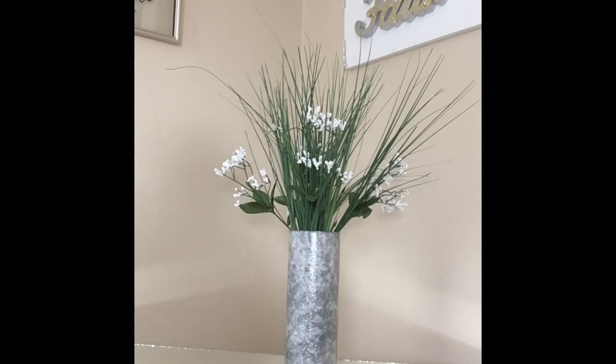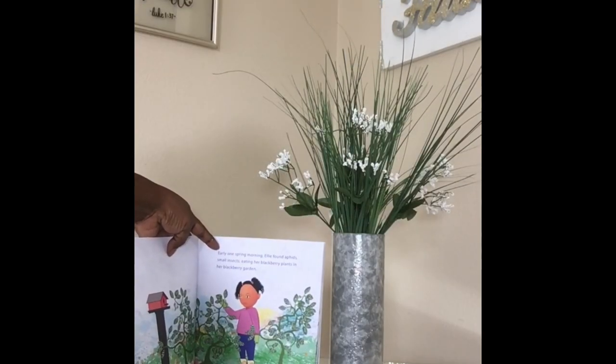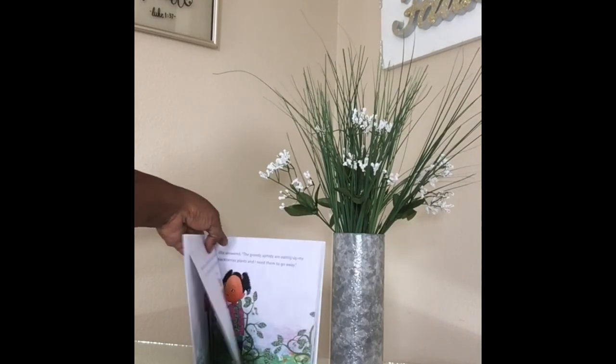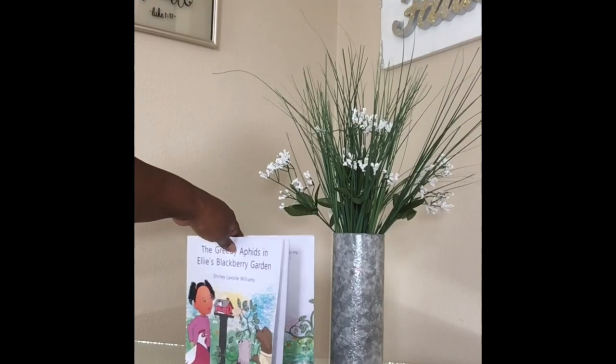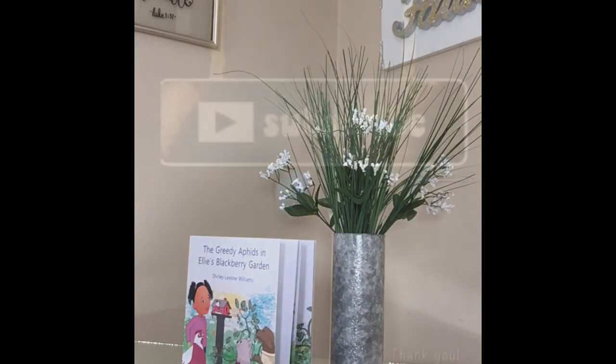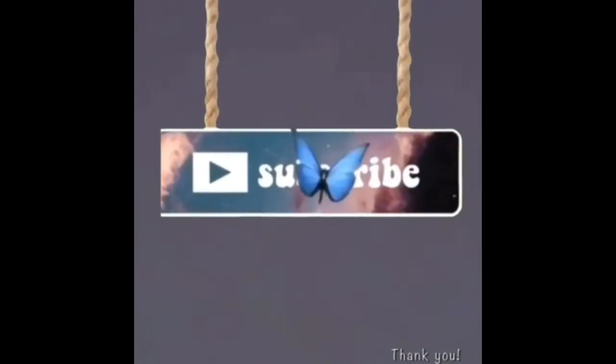You can have a conversation piece with this and I think it came out very beautiful. Thank you for watching my video — please like and subscribe. Please remember to go to amazon.com and purchase my children's book, 'The Greedy Aphids and Ellie Blackberry Garden.' Please go order a copy, I really appreciate it. Thank you, remember to subscribe and like, God bless, and I'll see you next time!